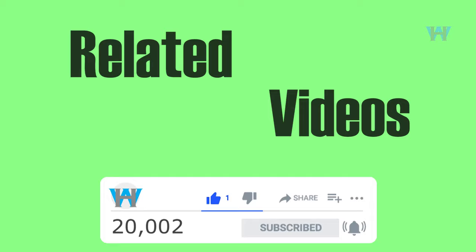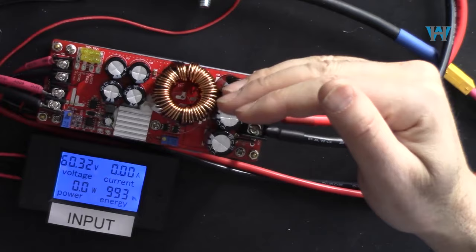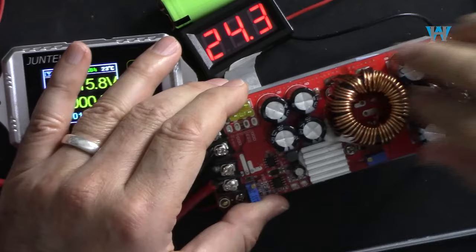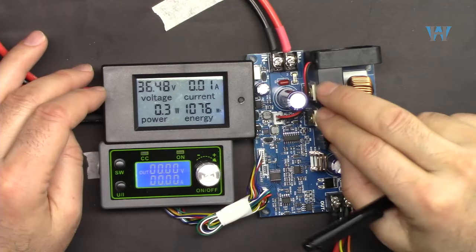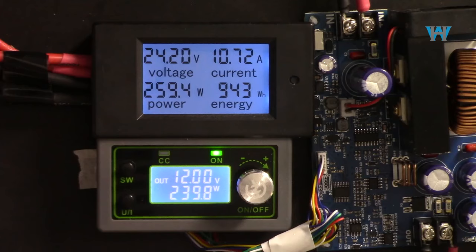In another video we are going to do the review and test of a 1500 watt boost converter with input of 10 to 60 volts and output of 12 to 90 volts, testing at 90 volts and 1500 watts with efficiency measurements. Also coming up: a review of the WZ5020L buck converter — 50 volts, 20 ampere or 1 kilowatt — tested at different voltages up to 55 volts input and up to 20 ampere output.